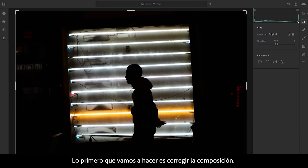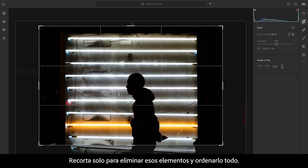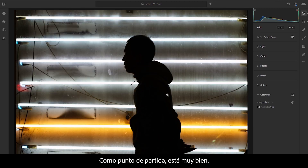First thing we're going to do is correct the composition. Crop in just to remove those elements and tidy everything up. That's a pretty good starting point.